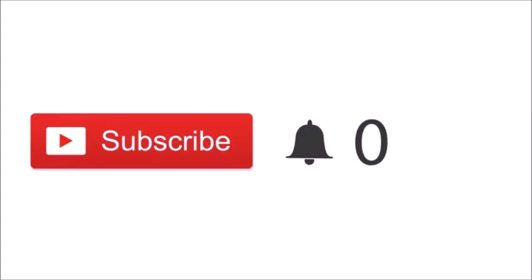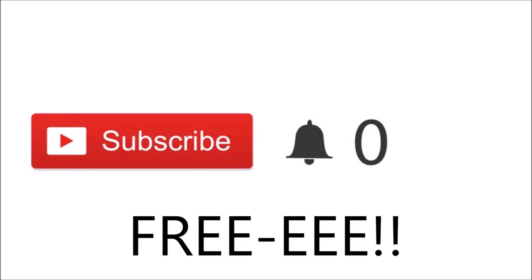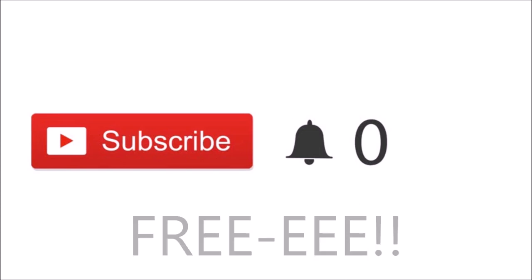If you just happened to click on my video and you're new, please click the red subscribe button. It's free, and you'll be notified when I post new videos. Thank you so much for subscribing!